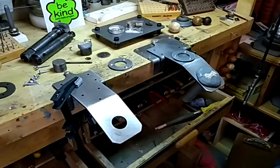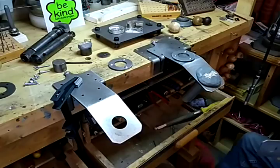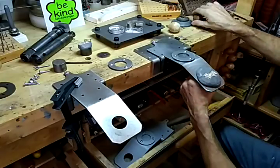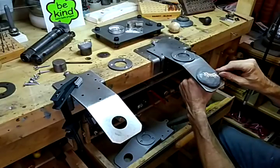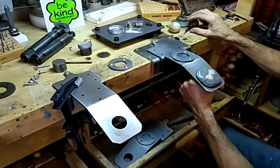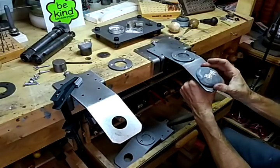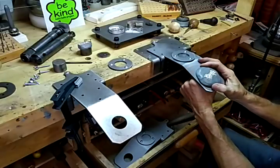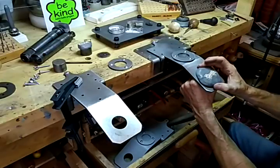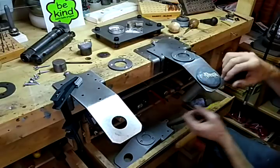I made this with this angle on purpose because it is a perfect angle for using a graver, and it's also a great angle for using a beading tool. Granted, it doesn't move around like the GRS — which I love, I have one — but for the beginner this is going to be just perfect, and you don't need it to move around.